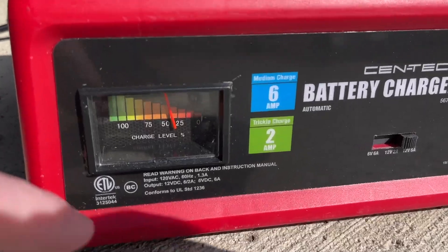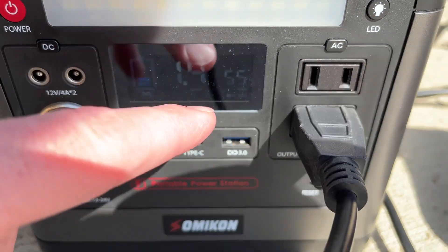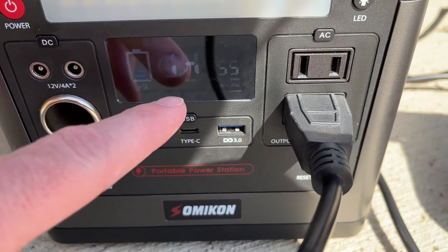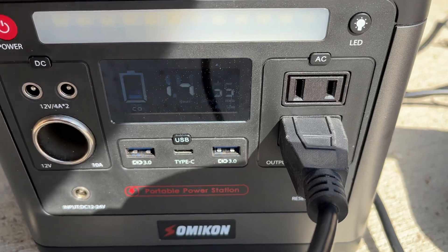It's been going three hours now and this hasn't changed much. The charger is drawing 55 watts, 28 percent of the battery left, and we have 1.4 hours left on the battery.